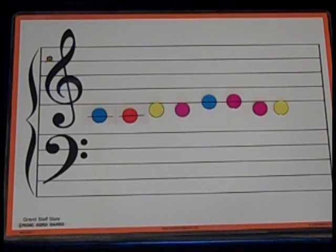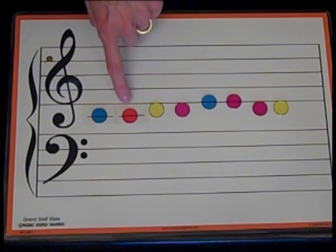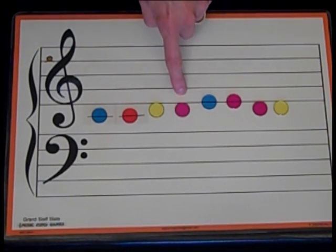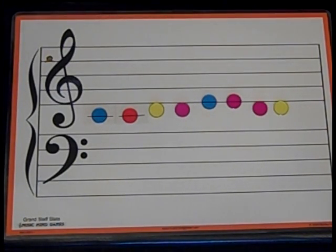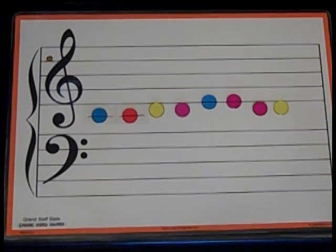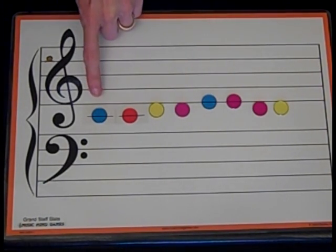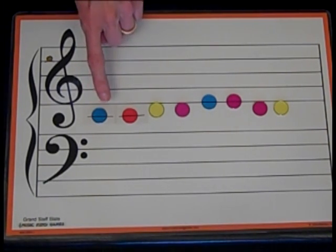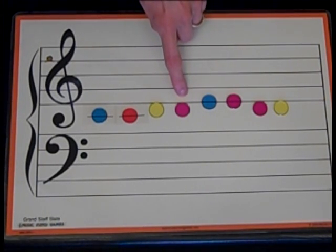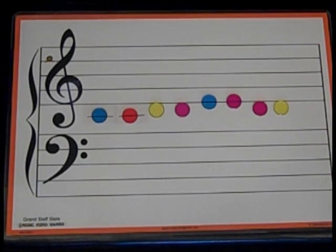Now we'll sing the sol-fa. I'll do this one by myself, then you get a turn by yourself. My turn first: DO, DO, RE, RE, MI, MI, RE, RE. Now your turn — point and sing the sol-fa. Now let's name the letter names. Starts with C. Try to do it along with me. Ready, go: C, C, D, D, E, E, D, D. Great job.